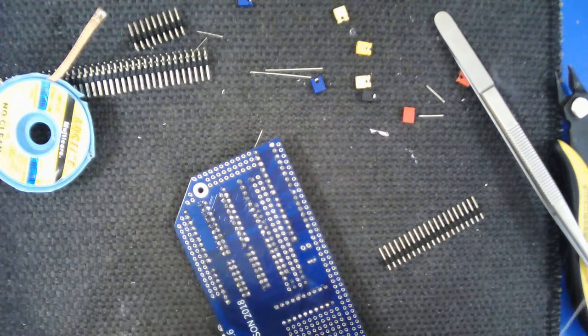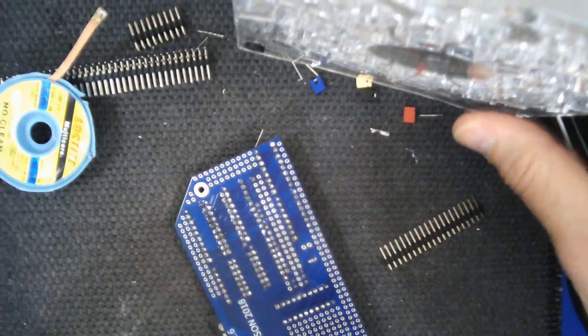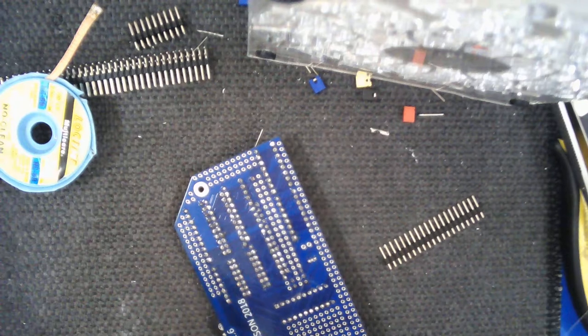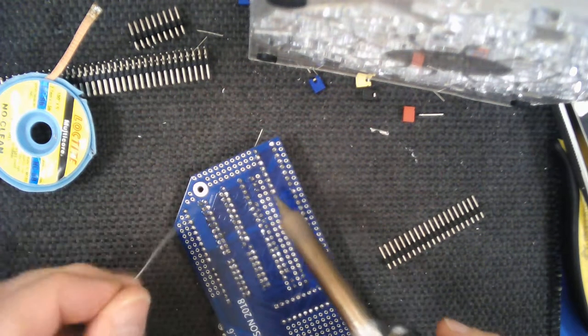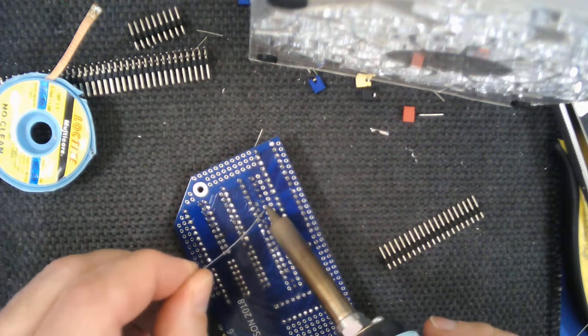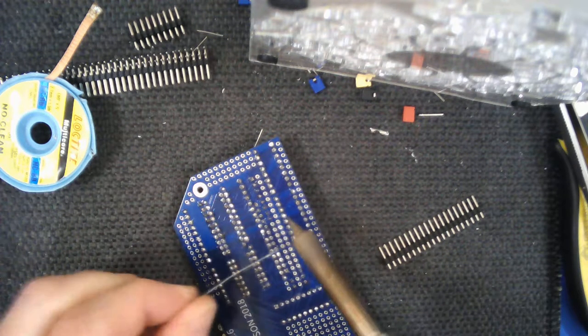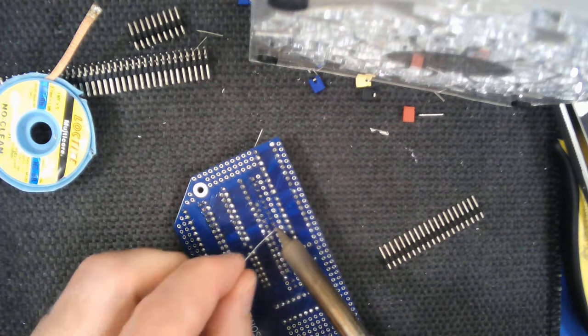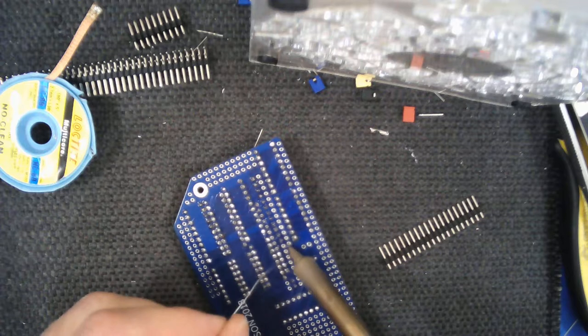I might just put the fan on - I was using it for the ICs and it made a difference in terms of the amount of flux smoke I breathed in, so I'll try to speak a bit louder while doing this. It makes quite a big difference in terms of which direction the smoke goes when you're soldering a lot of components, as the air does tend to become filled with smoke from the flux in the solder. It's definitely not a good idea to breathe too much of that in.